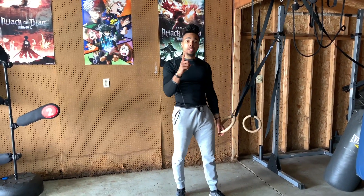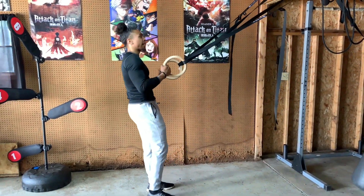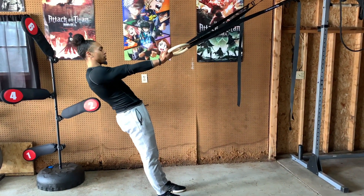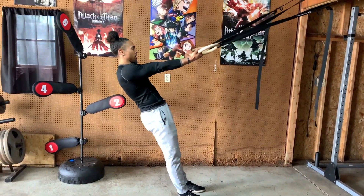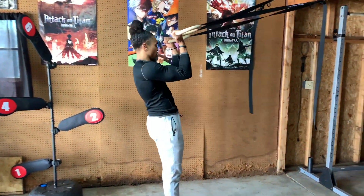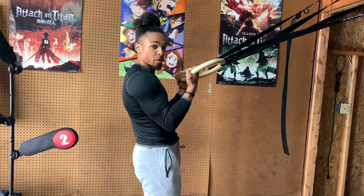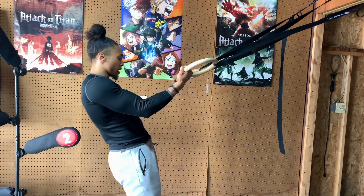One more tip when you're doing ring bicep curls — I can't emphasize this enough. You want to make sure your elbow does not deviate. Make sure those fingers are in line with your chin and you want to curl. Don't let them go down because you're going to start to use your shoulder muscles. So you really want to isolate that bicep.